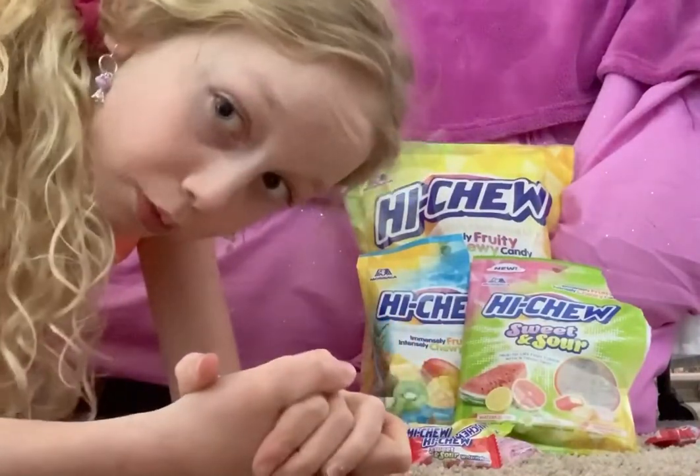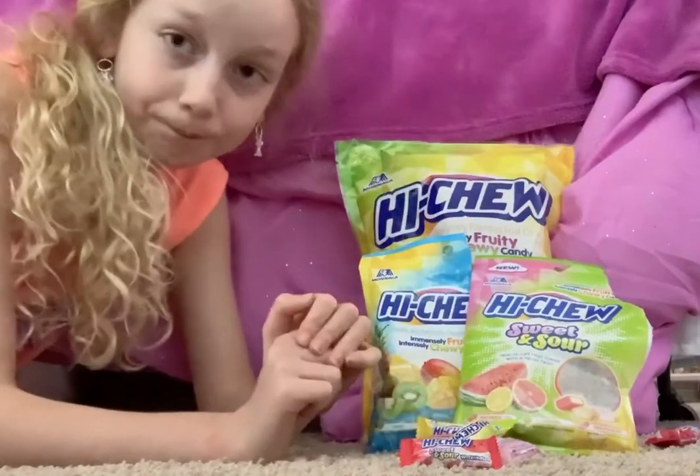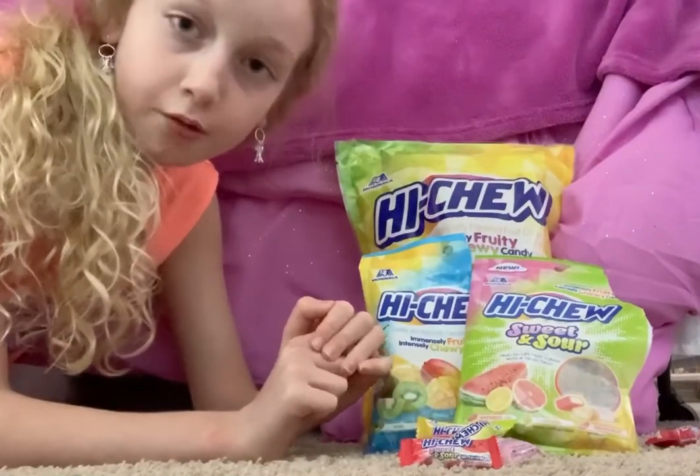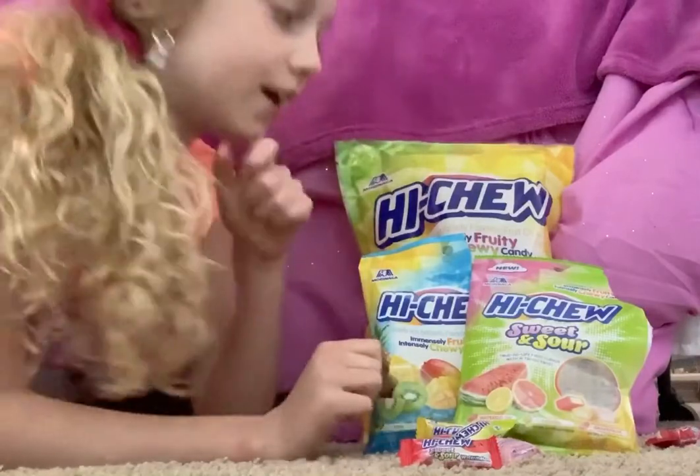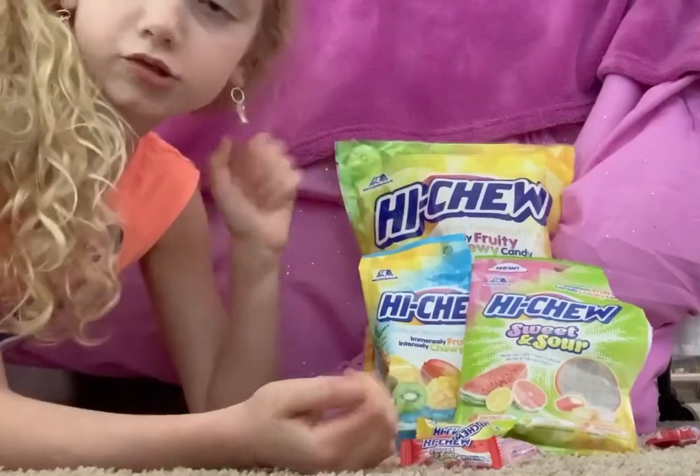If you don't already know what Hi-Chews are, they are candies that you chew and then swallow. It's called Hi-Chew because you chew it.